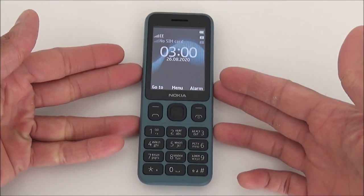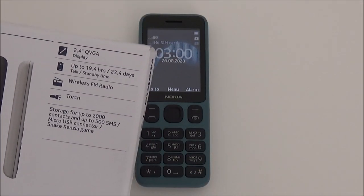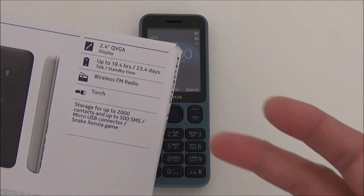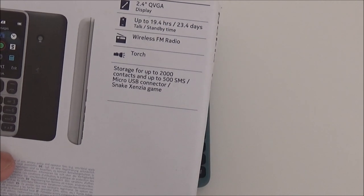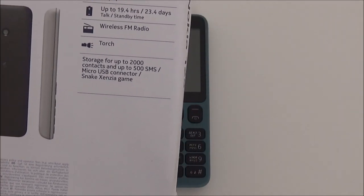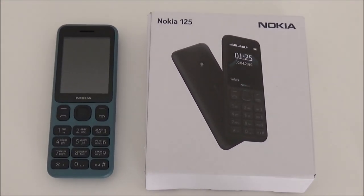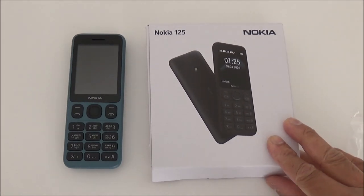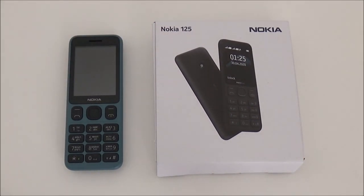The main features of this phone: you've got the games, the wireless FM radio, the 2.4 inch display which is like normal, the long battery life, the torch, and storage of up to 2,000 contacts and 500 SMS. There's nothing much to say about this phone — it's just basic, a really cheap basic phone. That's the Nokia 125 2020 review. I give it a 7 out of 10, just because it's basic, there's nothing much to it. I paid about £30 for it but I wouldn't pay more than £25 for this phone.